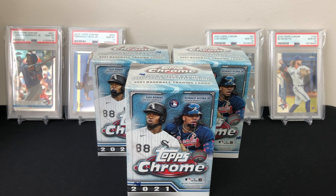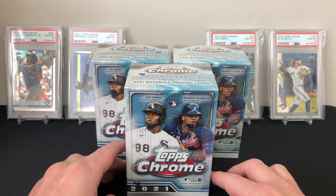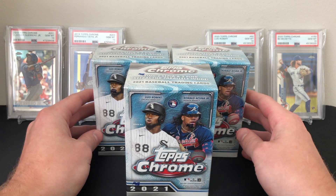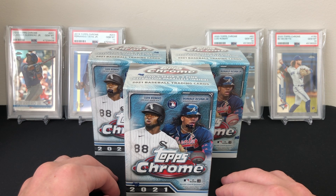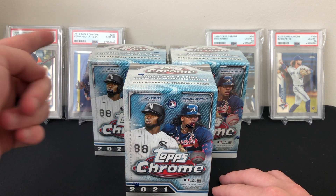What's up guys, thanks for tuning in. Today we're gonna be ripping into three blaster boxes of the brand new 2021 Topps Chrome baseball. This product literally just came out yesterday, so I wanted to grab some blaster boxes and show you guys what sort of stuff you can get out of these. I love Topps Chrome personally — I'll be ripping a lot of it on the channel. This is one of my favorite products of the year for sure.